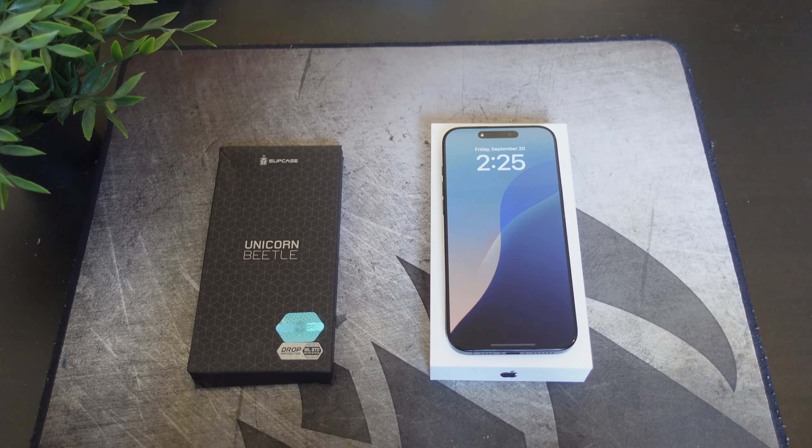Hey, what's going on everybody? This is Alan Anthony from Phone Tech at Work, and today we're going to take a look at another case for your iPhone 16 Pro Max. It comes to us from Subcase — this is the Unicorn Beetle Mag for your iPhone 16 Pro Max.